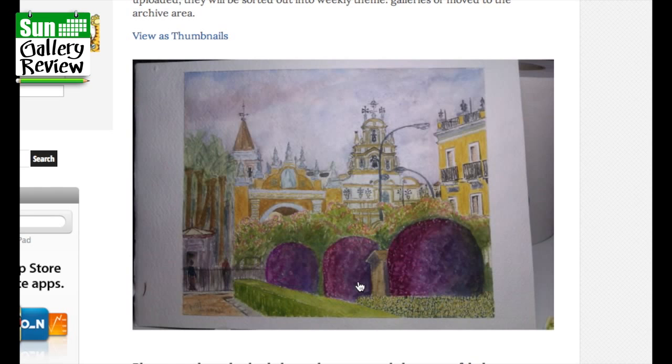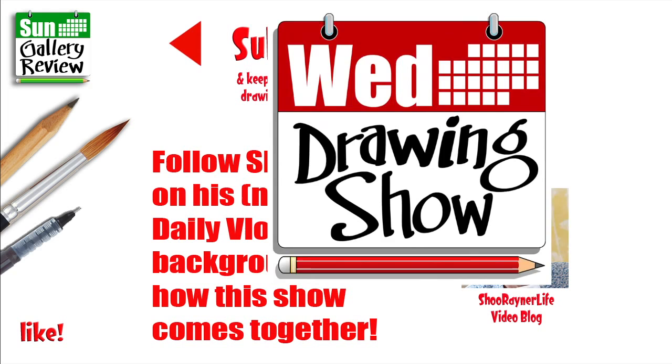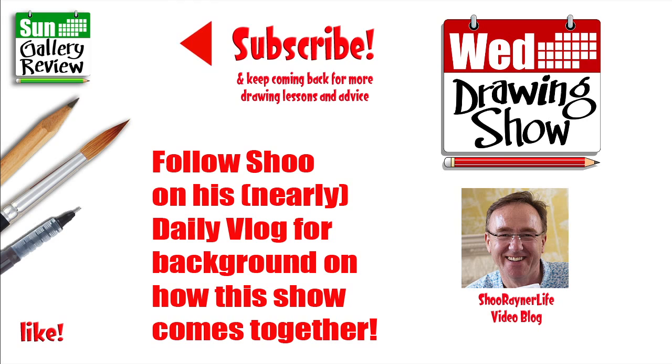That's very lovely — I know that's from Seville, La Macarena, Antonio Santa. Well, I hope you enjoyed that, and if you did make sure you're subscribed and watch the Wednesday Drawing Show every Wednesday. There'll be a task and you can upload your work to be seen on the gallery review show. Subscribe to my almost daily vlog for behind-the-scenes content. In the meantime, keep drawing — practice, practice, practice. I'll see you next time, take care, bye bye!